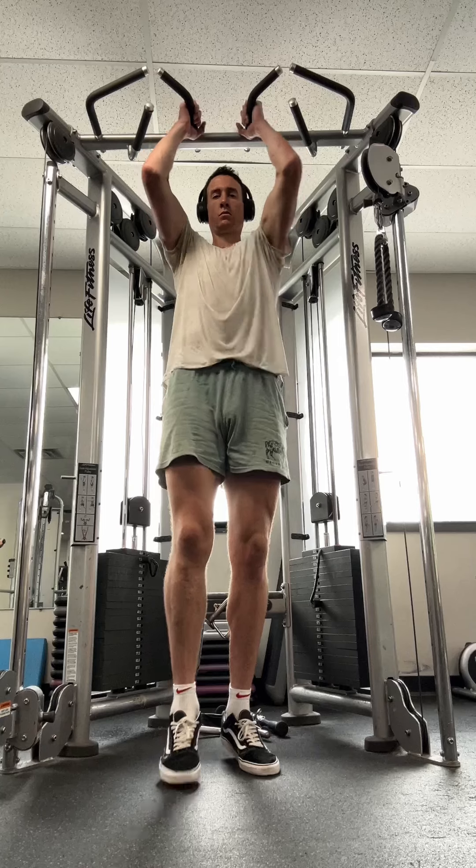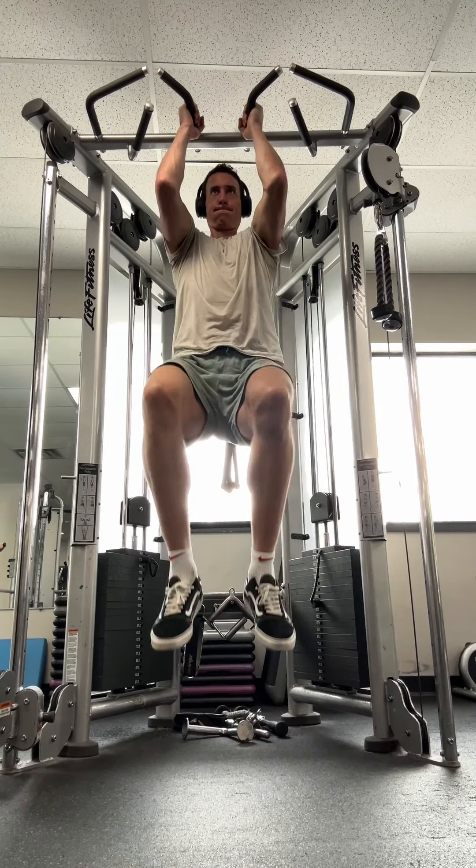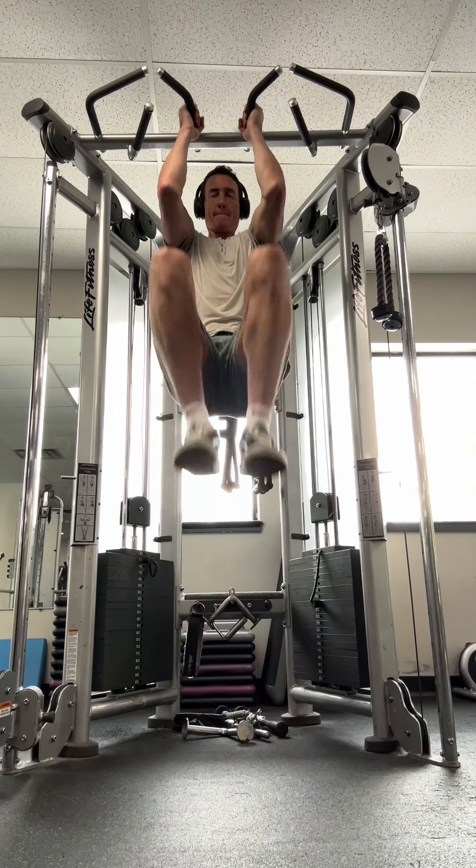For the knee raise, you're going to set it up just like the active hang and pull a little bit with your shoulders while having straight arms. I suggest having straight arms for this exercise — because I'm tall as shit, I had to get up into an isometric pull-up position, which I do not recommend for beginners. As you can see,